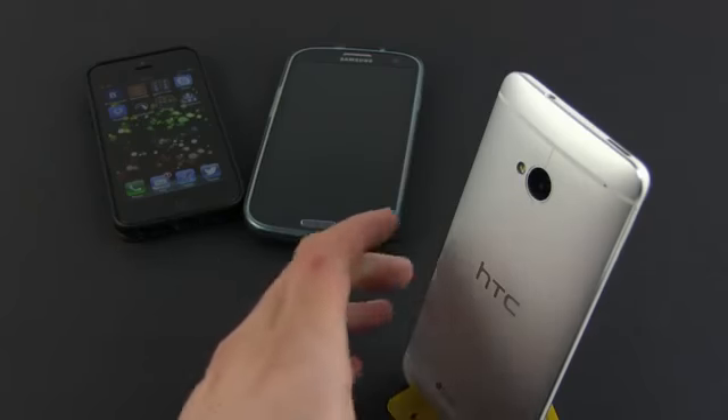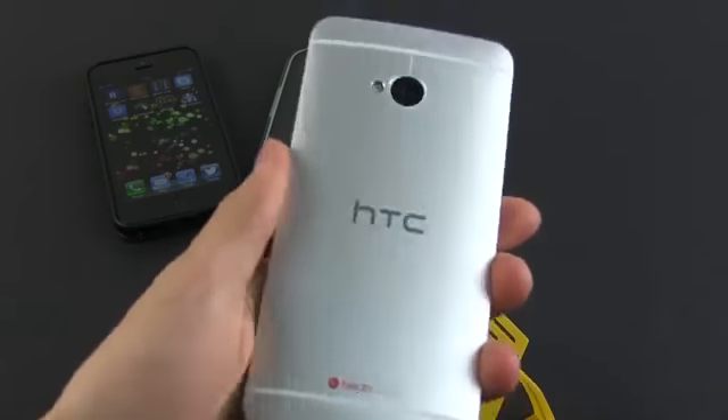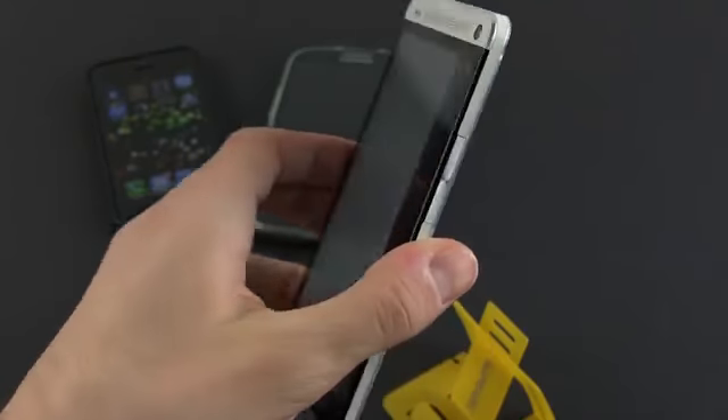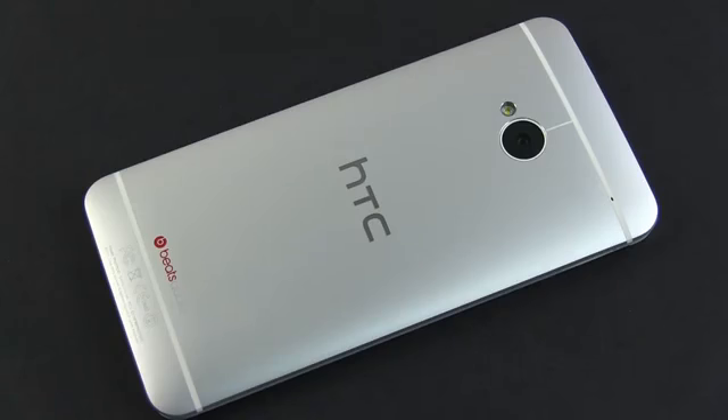So, all in all, the HTC One is definitely different than the other top-of-the-line smartphones of the moment — in a good way. And while for now I can only say that the device is rock-solid, I do have the feeling that this one is going to be very reliable as well. Time will tell. Anyway, let's have a quick look around this device.